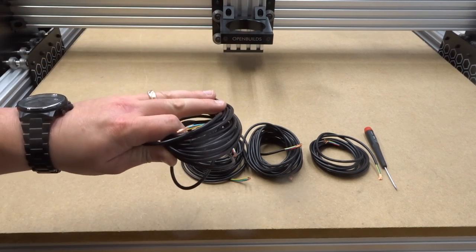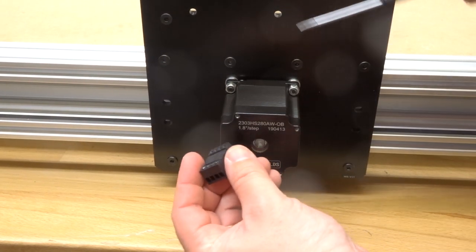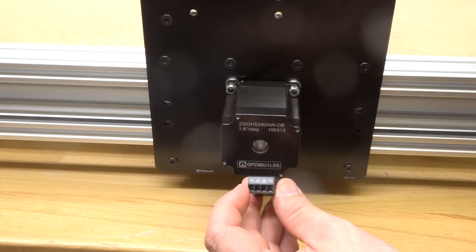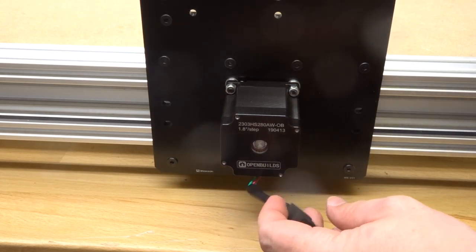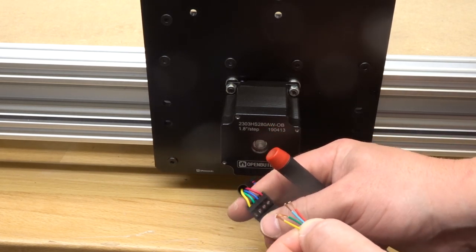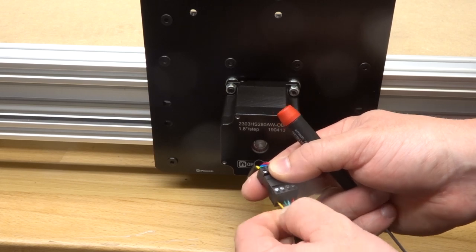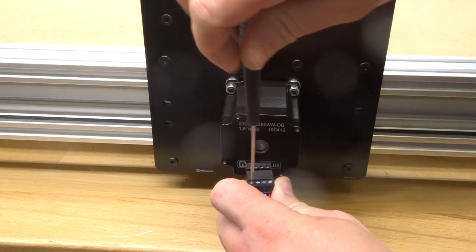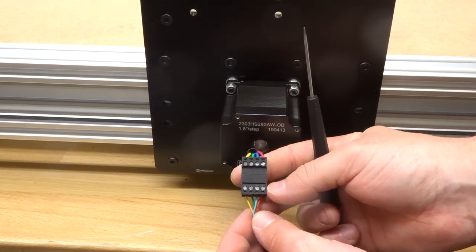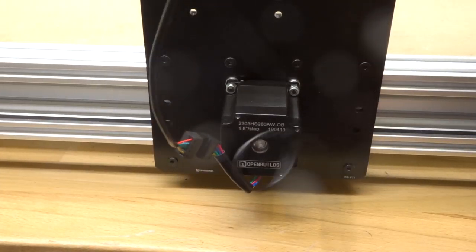Starting with one of the 13-foot four-conductor wires, I'll move to the left side of the machine. Go ahead and loosen the pins on the connector, making sure all pins are at the bottom. We're orienting the wires to correspond to the motor coil pairs — red, blue, green, and yellow, working right to left. Tighten down each pin, then double-check the colors: red, blue, green, and yellow. That's perfect.